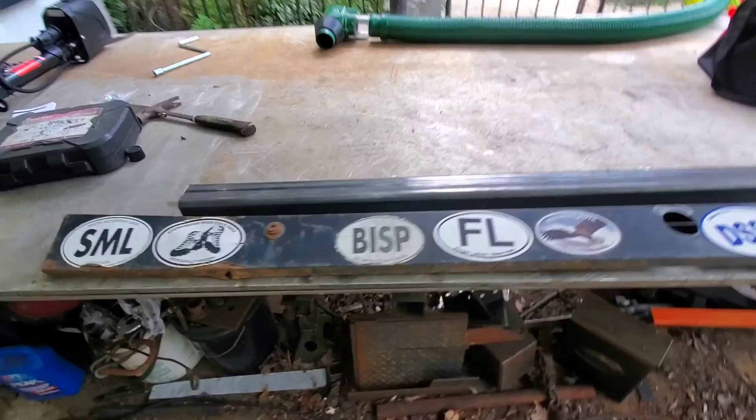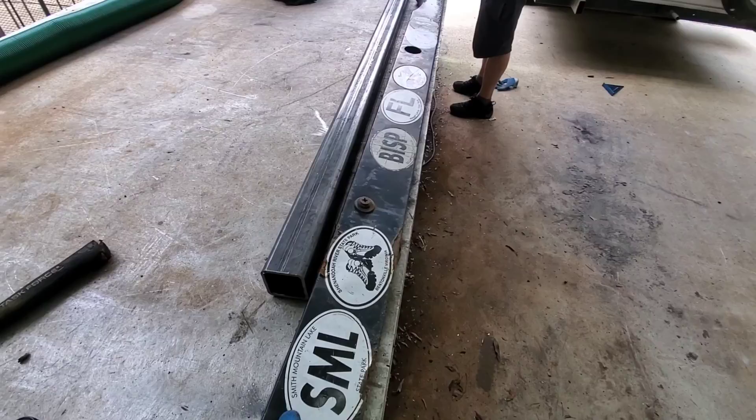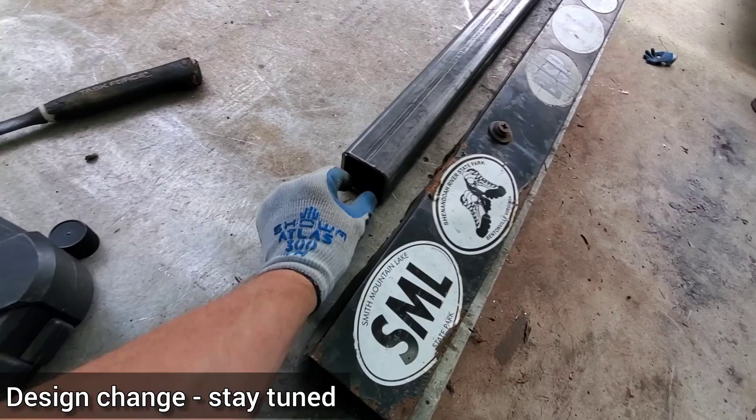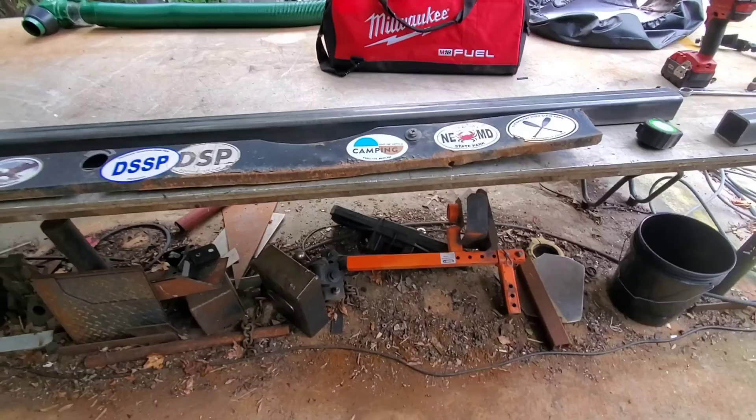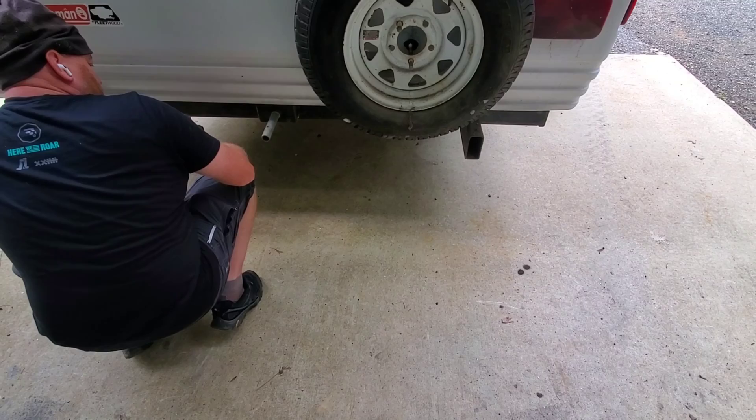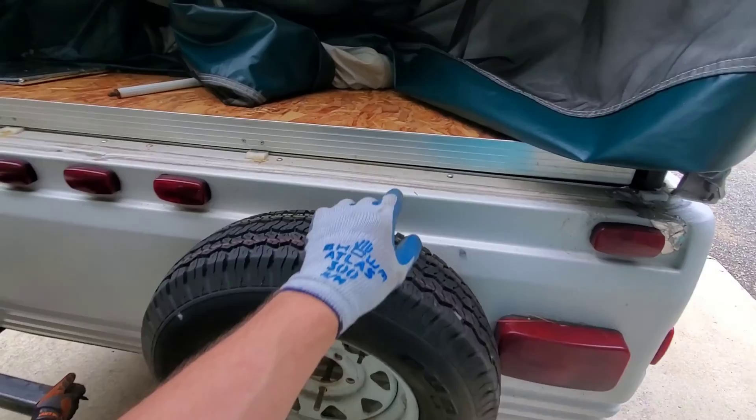We're getting a bumper upgrade. This is what we have — as you can see, it's not really straight anymore. So we're going to switch out and go to a little bit heavier pipe, which will also allow the stabilizers to slide. The stabilizers will have jacks that slide in and out of this, like a two-inch receiver. Old and new. Jason's just looking at the setup of the pipe, how it's going to go down and connect, working around the spare tire.